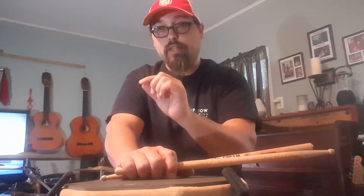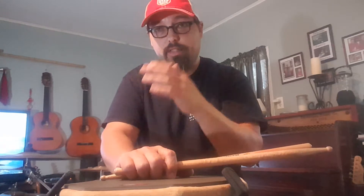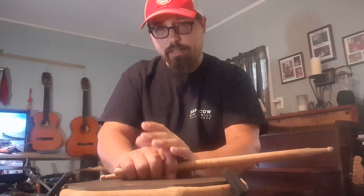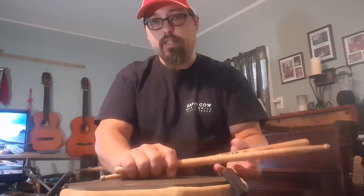Step one — and this video is only going to concentrate on that. We're going to keep it short because there's not a lot to talk about other than showing you what's up. The shuffle pattern is basically a dotted eighth note pattern. So instead of straight eighth notes — one and two and three and four — you get the swing, which is a dotted eighth pattern: one, two, three, four.